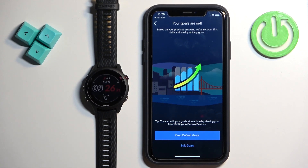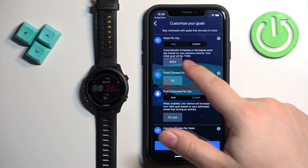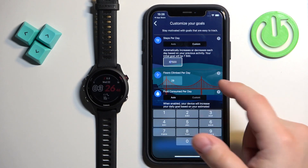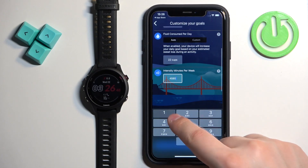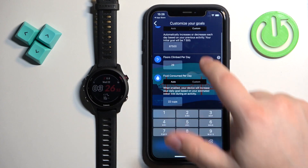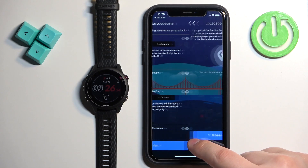Here you can edit your goals, like step goals and fluid intake. You can tap Keep Default Goals if you don't want to change anything, or tap Edit Goals to adjust to your liking. You can tap Custom and change values to whatever you like. Once you're done, tap Save, then tap Next.